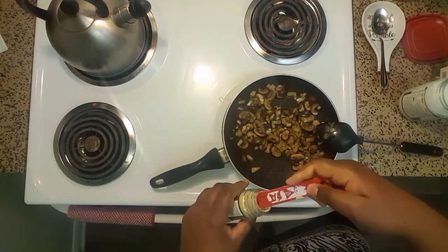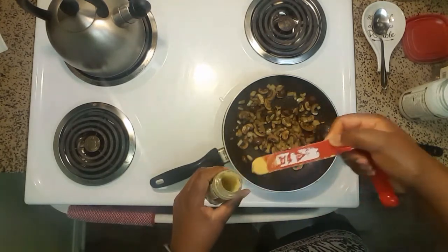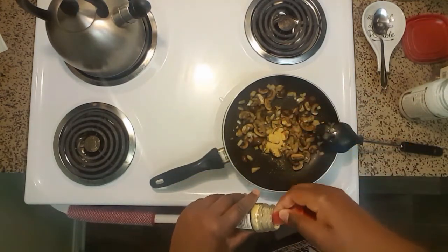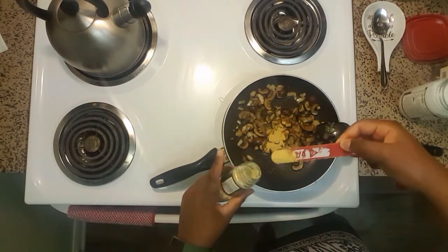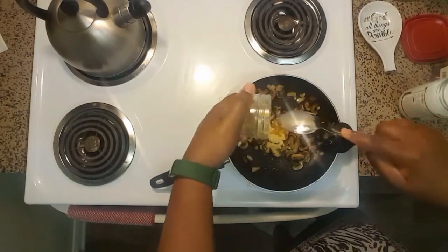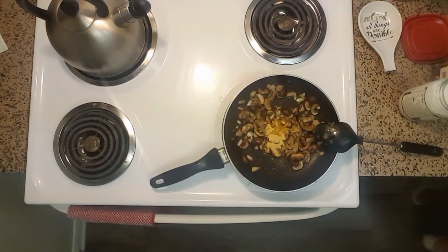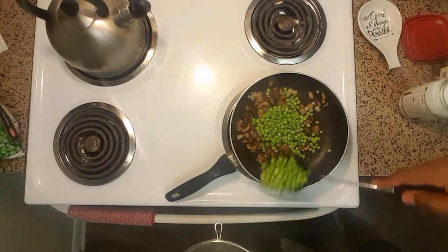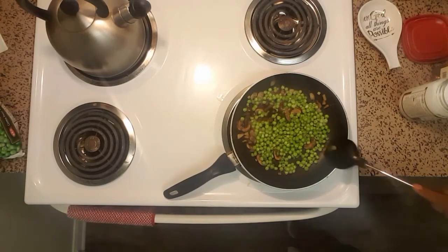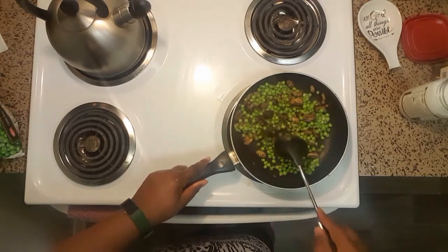Once that's done, we're gonna add our ginger. I don't have fresh ginger so I'm substituting two teaspoons of ground ginger — I'm adding a half teaspoon at a time, so I'll be adding it four times. Once we're done with the ginger, we're gonna add our garlic. I'm using one tablespoon of minced garlic. Then we're gonna add our peas — I totally forgot to list peas at the beginning, so definitely add your peas and mix them with the garlic and ginger.